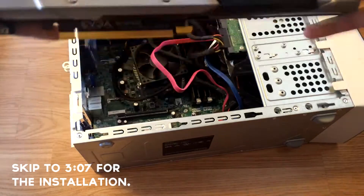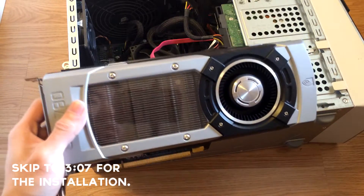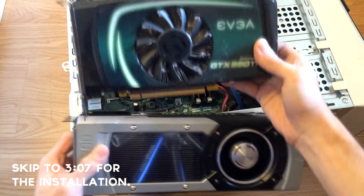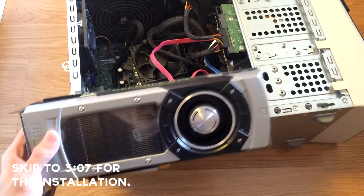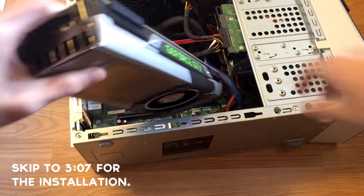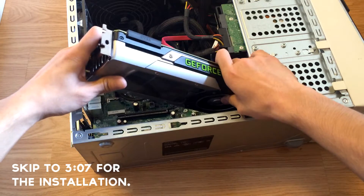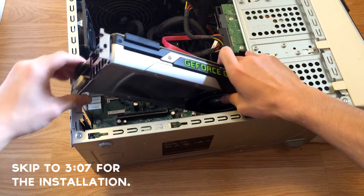The GTX 780 — now if you want to compare the size of it, this card is humongous. At first I was actually afraid that this card might not fit in the computer, but I've determined that it would probably fit.